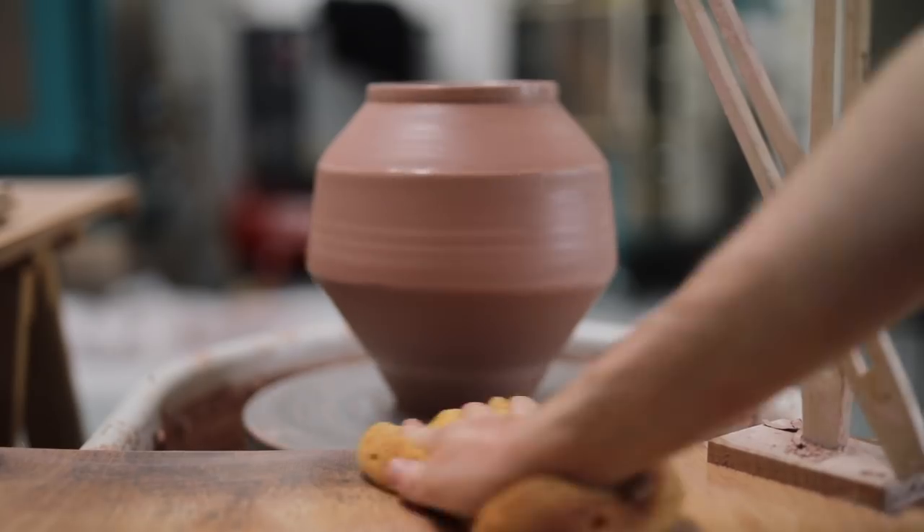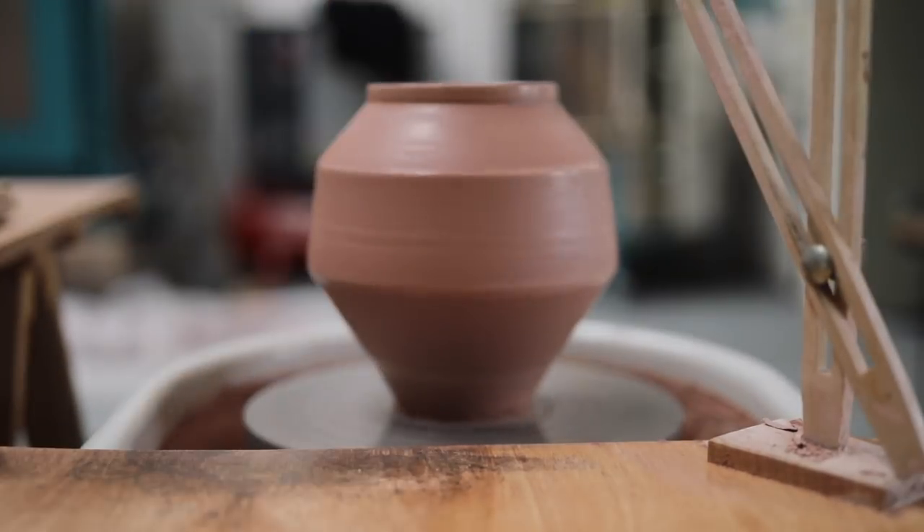By morning, the vase will have dried out quite a lot, so I simply wire it through and then remove it.